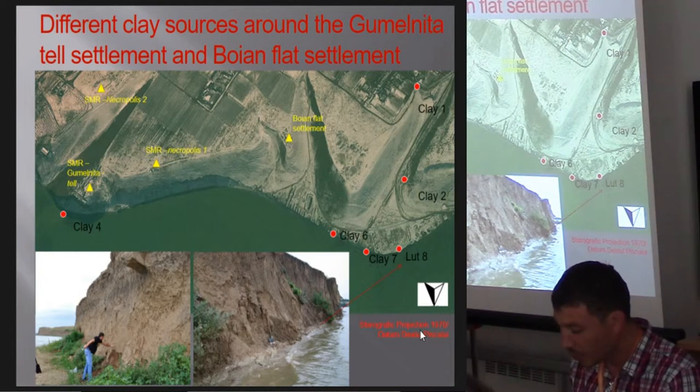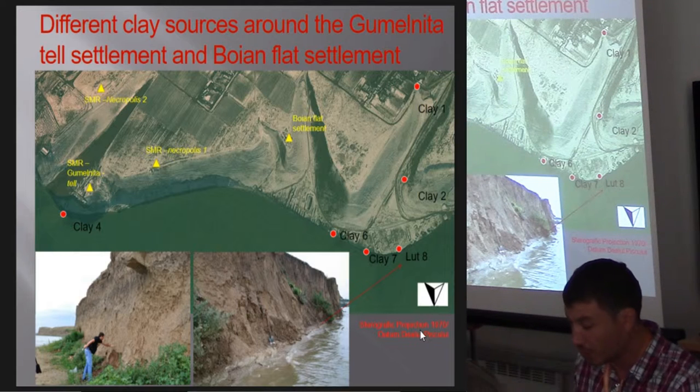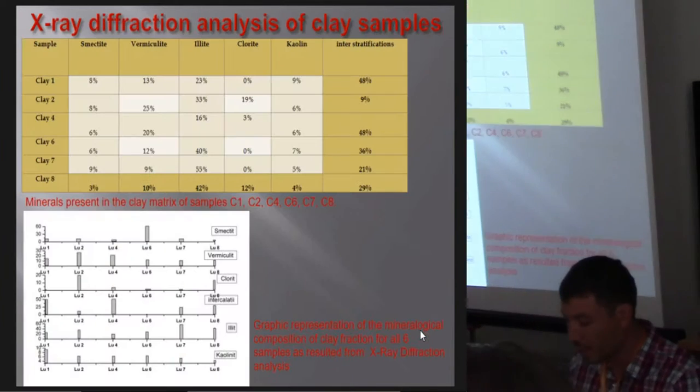As temper, we have used sand, crushed shells, wheat shaft, shaft from dried grass, and grog — with proportions ranging from no temper at all to almost 33%.